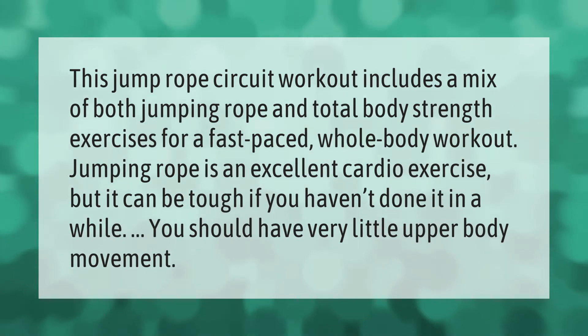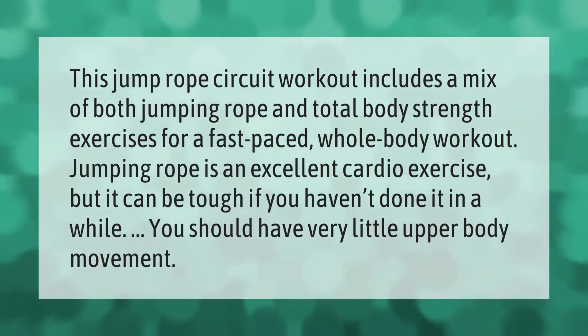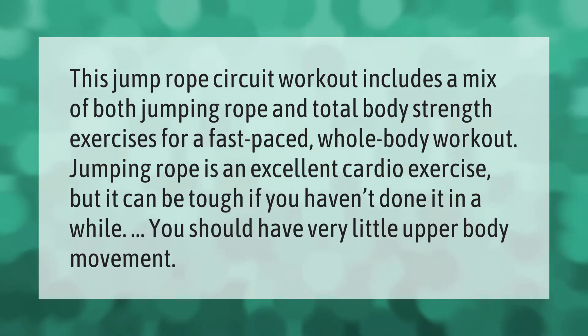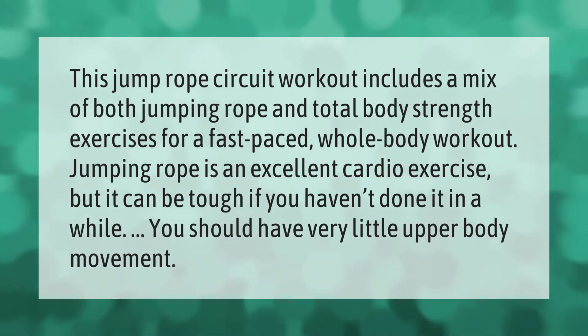This jump rope circuit workout includes a mix of both jumping rope and total body strength exercises for a fast-paced whole body workout. Jumping rope is an excellent cardio exercise, but it can be tough if you haven't done it in a while.